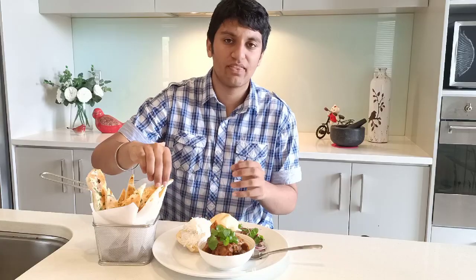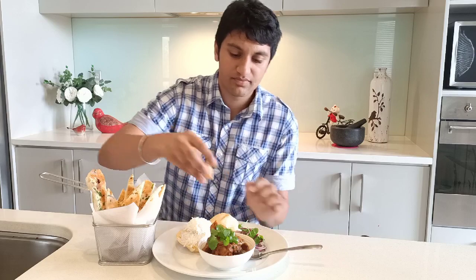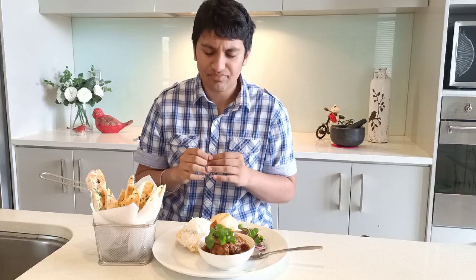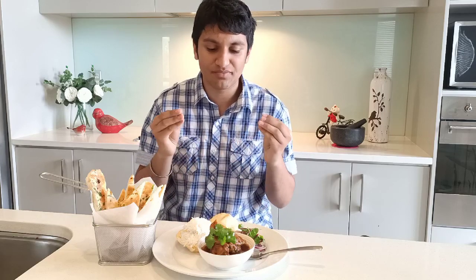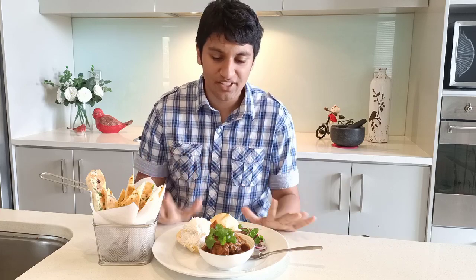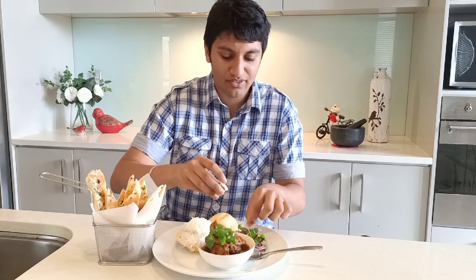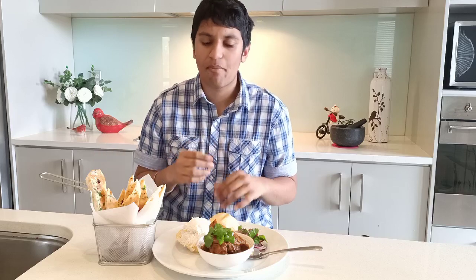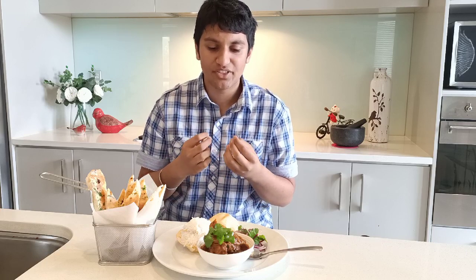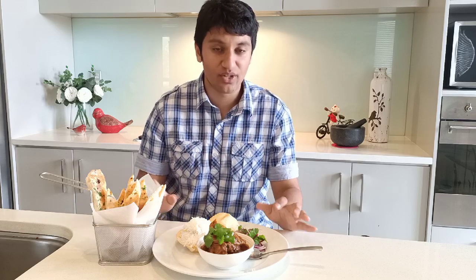I'm going to try the naan with the curry first. Oh man, that naan is so nice — crispy and soft. The spices from the curry are just exploding; the flavour is just exploding in the mouth. It's such a beautiful taste. Let me try it with the red onions too — it adds a nice crunch and a whole different, fresh flavour. Really nice.